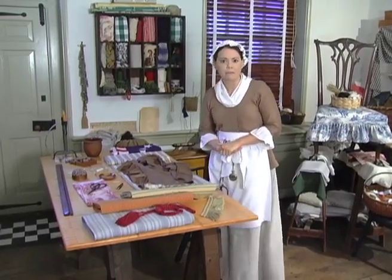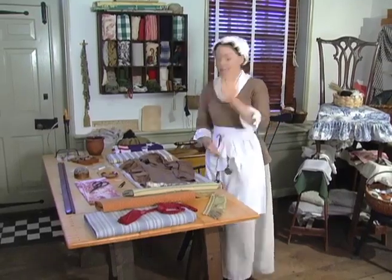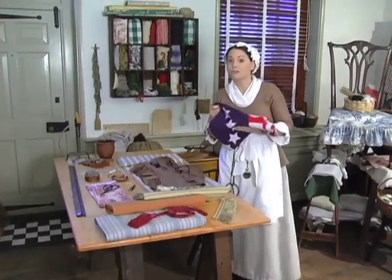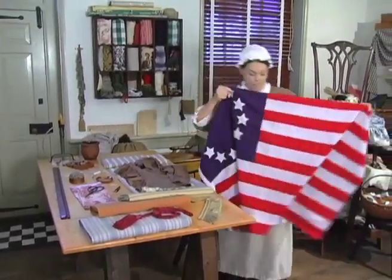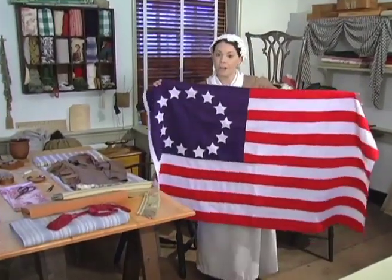Did you perhaps need a flag for your navy ship? You are aware that I'm a fine flag maker, yes? I do make flags that are made of stars and stripes and red, white and blue. Were you interested in one of these? Thirteen stars and stripes, representing our thirteen colonies, of course.